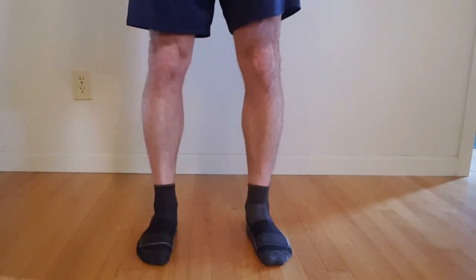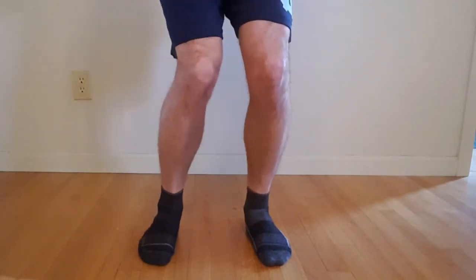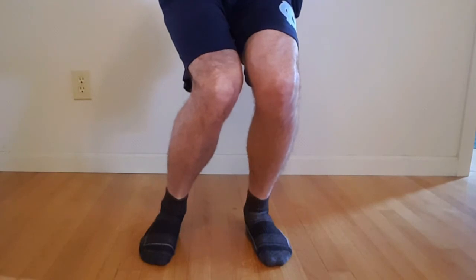So make sure that you have proper ankle dorsiflexion motion to avoid this compensation.